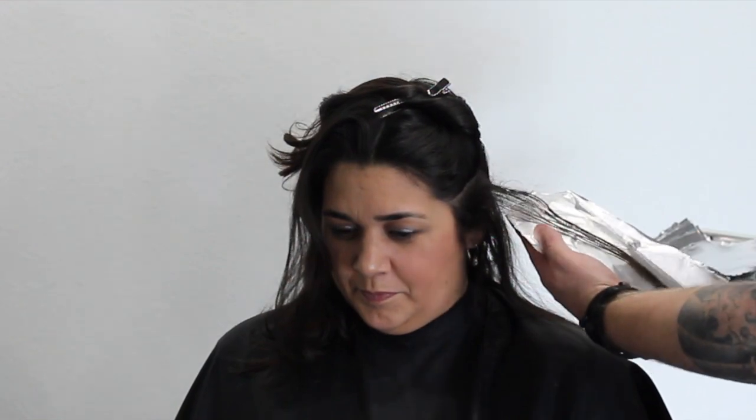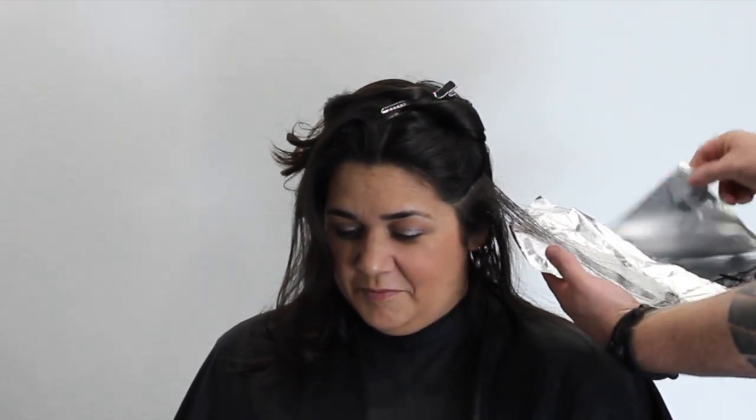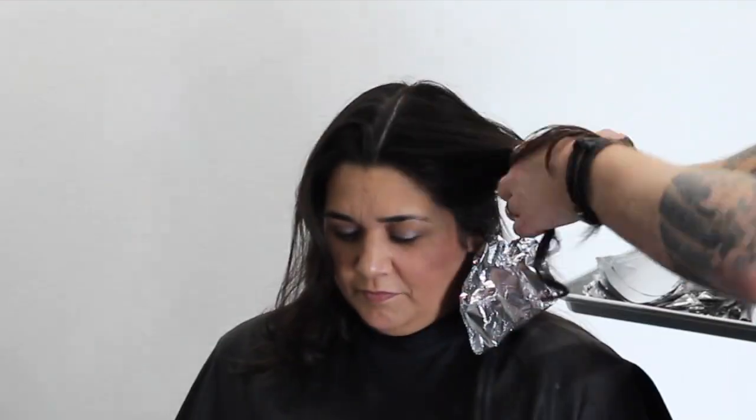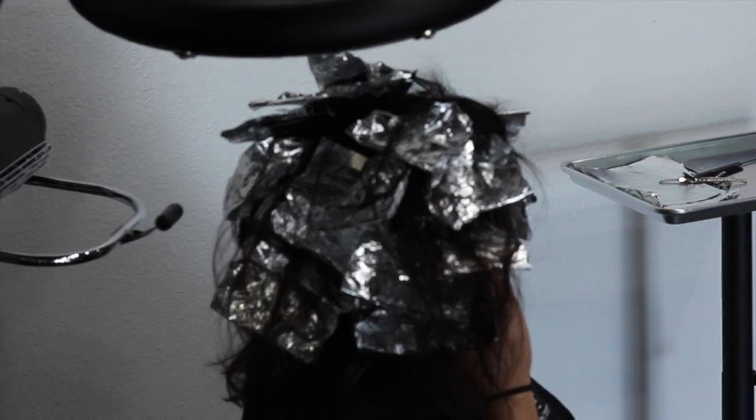When you put the foil on you really want to get a lot of color on the hair even though we're keeping it subtle. I've backcombed it and weaved it so there's not a lot of hair there, so I want to make sure it's completely saturated with the color. I work my way around the whole head, alternating two of the high lift tint at level 10 and 30 volume to one of the synchro lift and 20 volume, just to break it up a little. I let it sit under the dryer for a good 25 to 30 minutes.